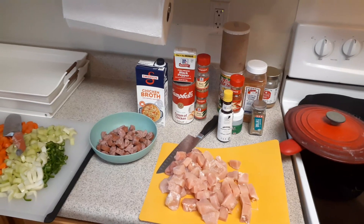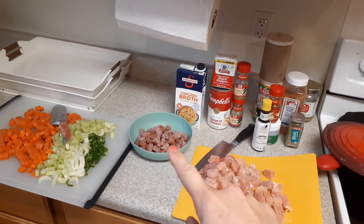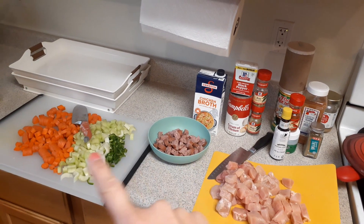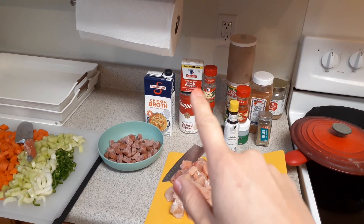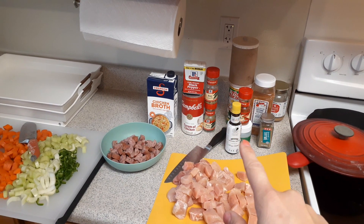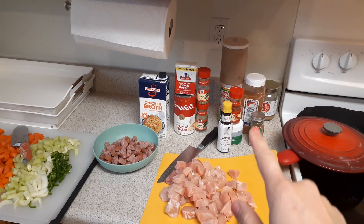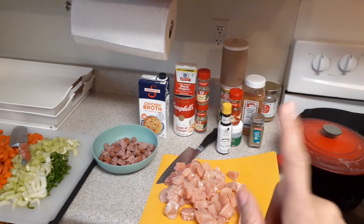We have about two pounds of chicken, or two chicken breasts. We've got three sausages, carrots, celery, jalapenos, chicken broth, cream of chicken, black pepper, salt, Tony's, bay leaves, Angostura bitters, chicken bouillon cubes, paprika, cayenne, thyme — and I think that's it.